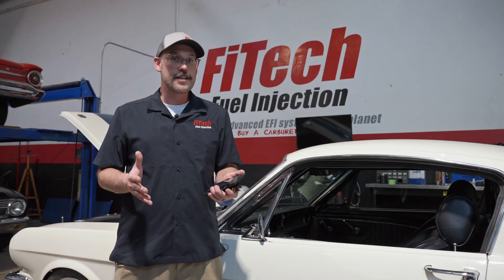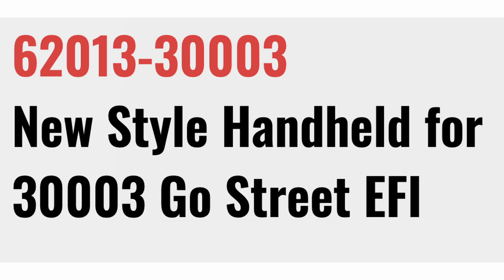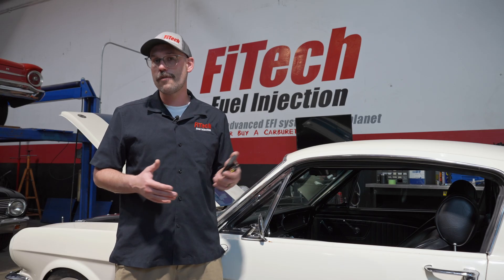If you know what EFI system you have, the model number of the system is the second part of the digits on the handhelds themselves. For example, the handhelds are part number 62013 dash the model number of your system. So if that's a Go Street, that's model 300003. That's an easy way to identify it on the website. Otherwise, give us a ring and reach out to our tech group — we'll be more than happy to direct you to the correct new handheld.